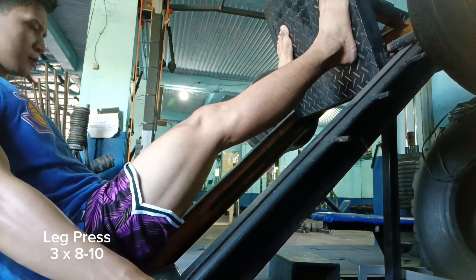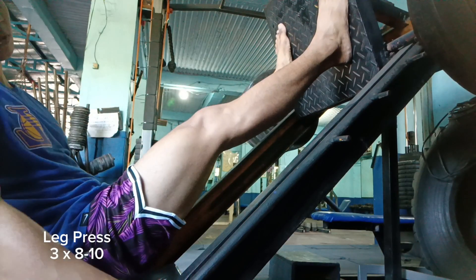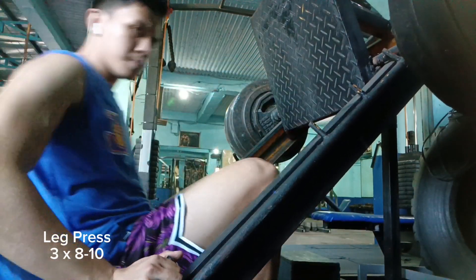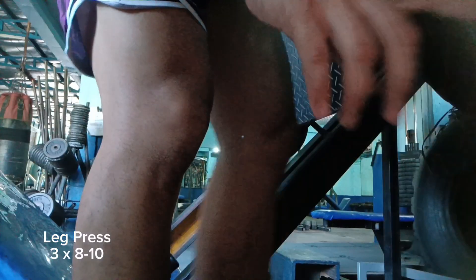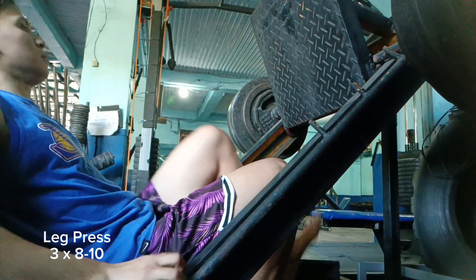I've never seen someone who did heavy leg extensions and did not have quads at the same time. Just look at Tom Platz — the Quadzilla, the Quad Father, as they like to call him. Also doing leg press here.